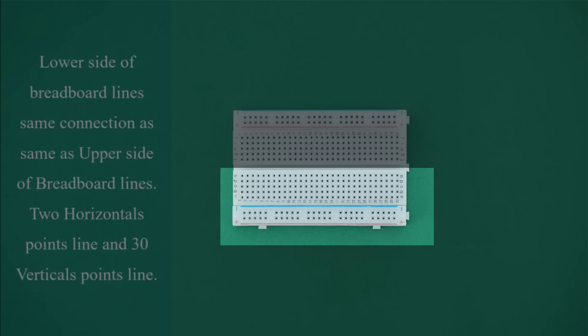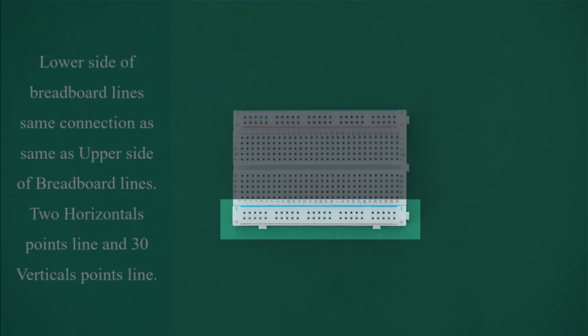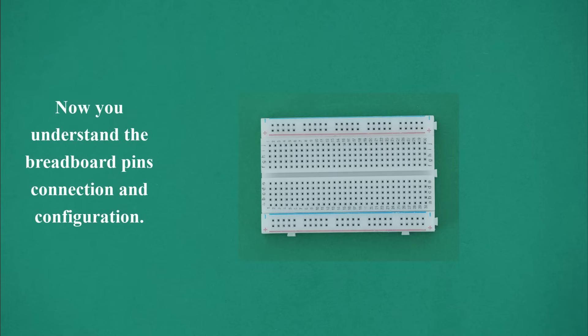The lower side of the breadboard has the same connection as the upper side — 2 horizontal point lines and 30 vertical point lines. Now you understand the breadboard pin connection and configuration.